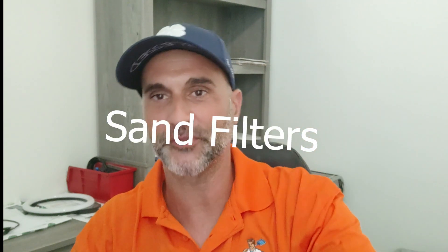Once it's up and running and operating, you don't have to take apart a cartridge filter and hose it down every couple of weeks or once a month. You don't have to clean filter grids on a DE system. You backwash it however often you need to once your PSI level goes up, and that's very appealing for most people. It's cheap and it's easy to operate.